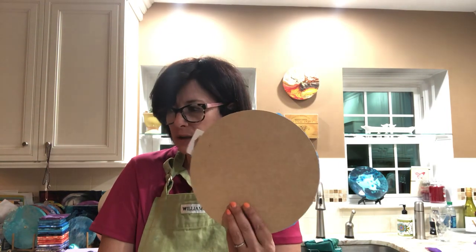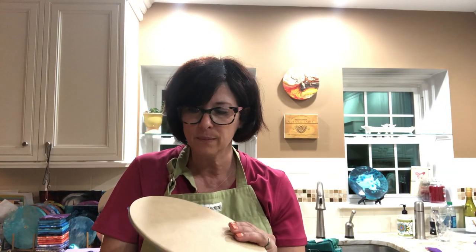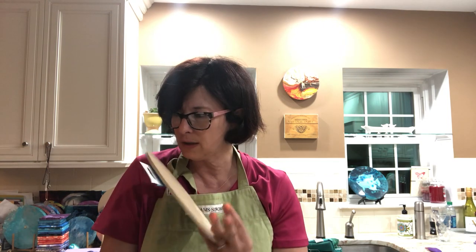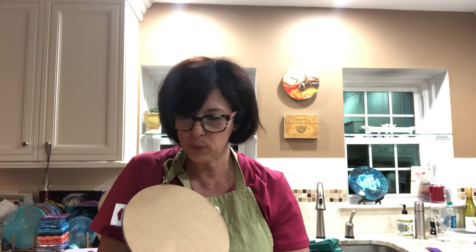Hi everybody, it's Karen from Waterfall Acrylics back for video number 10 — one day later, 24 hours and here I am, can't get enough! Tonight, just for giggles, I have a bunch of these little 9-inch MDF boards with tape on the back. You can make relatively inexpensive little clocks. I typically don't sell them too much anymore but they make for fun gifts, and I'll talk a little about where I get my hardware.